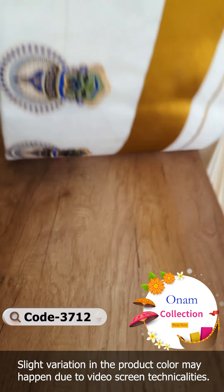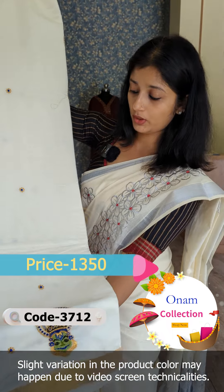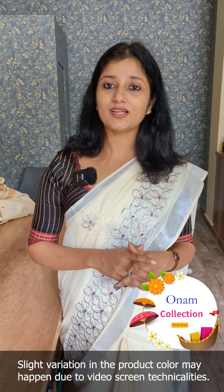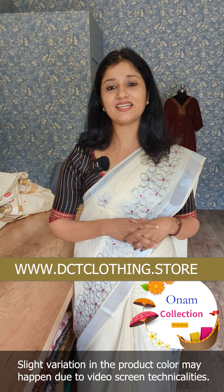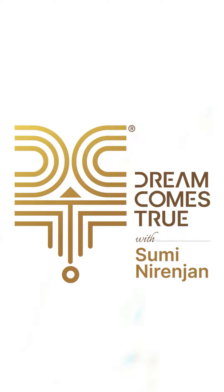This range is priced at 1,350 rupees. This is a unique pattern in the 1,350 range. If you want to purchase it, you can buy it from our website or contact us on WhatsApp. Thanks for watching — see you next time.